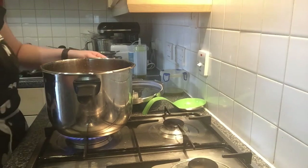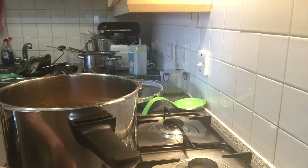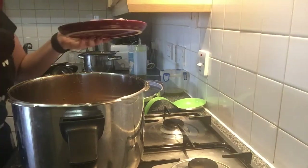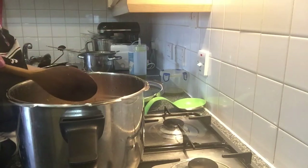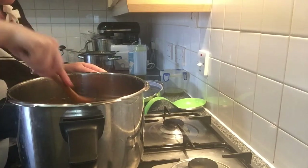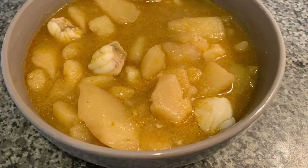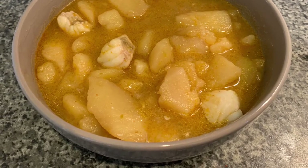I'm just going to turn the gas on a little bit. We need to wait until it heats up a little bit, and then we are just going to add the fish. I have put a little bit of salt on the fish as well, just a tiny bit. We are going to stir it and let it cook for a while. And voilà! Here you can see my marmitaco with monkfish.